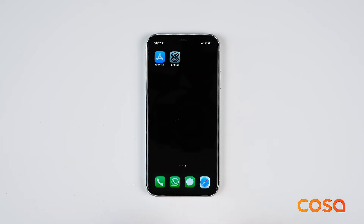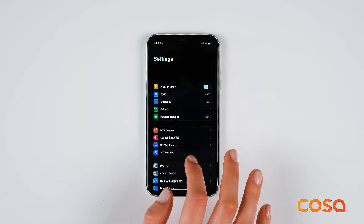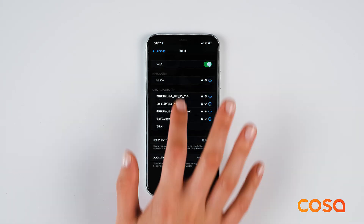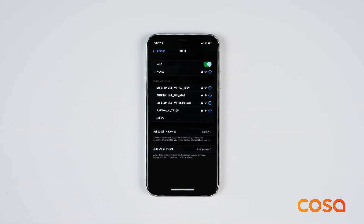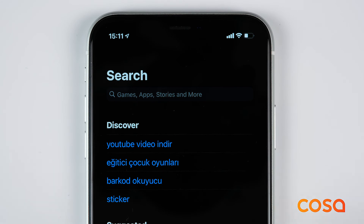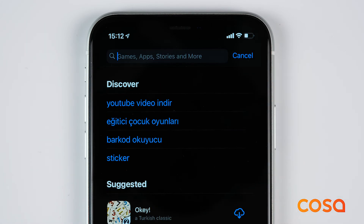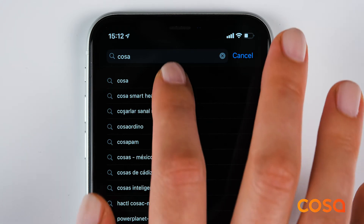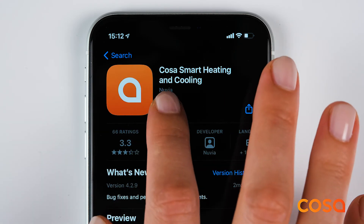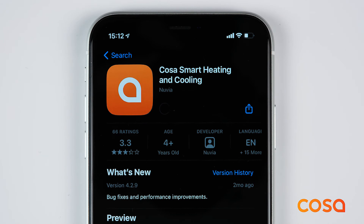COSA should be connected to a Wi-Fi network to be controlled from mobile phones. It will be sufficient to connect one of the COSA devices to the internet. If the COSA smart thermostat is used with a battery, the internet connection must be made from the COSA wireless heater control unit. If the COSA smart thermostat is used with a 5 volt adapter, it is suggested to complete the internet connection using the closest device to your modem.